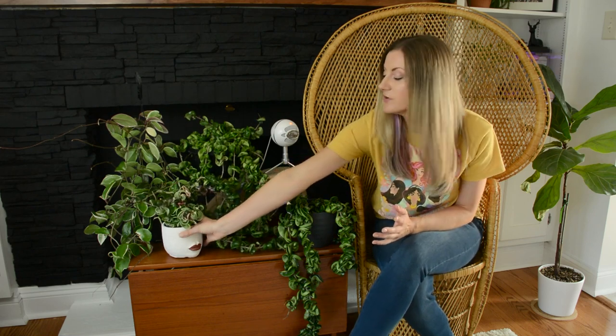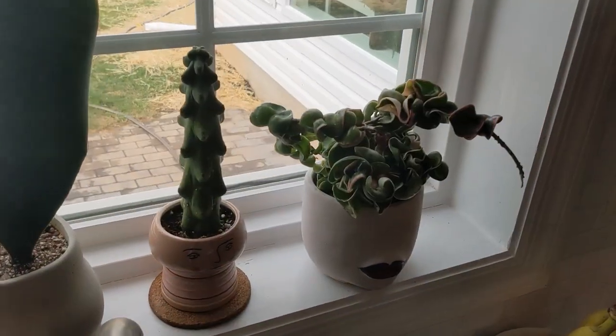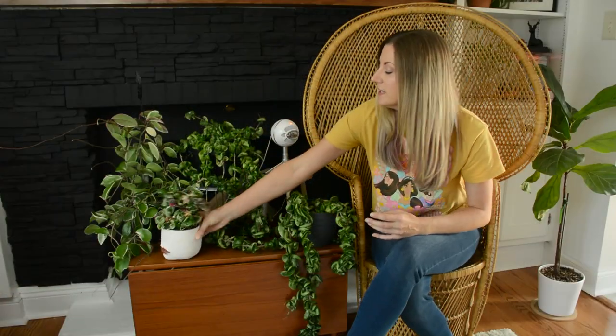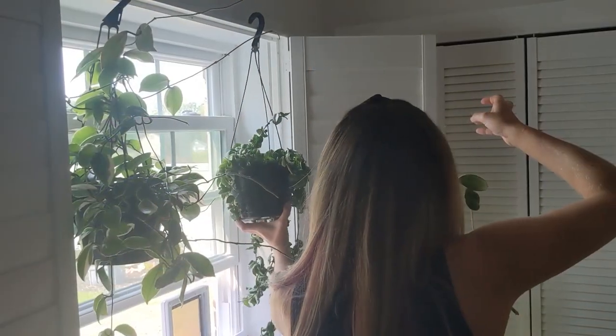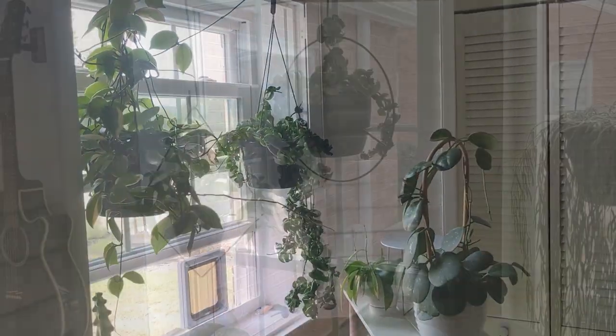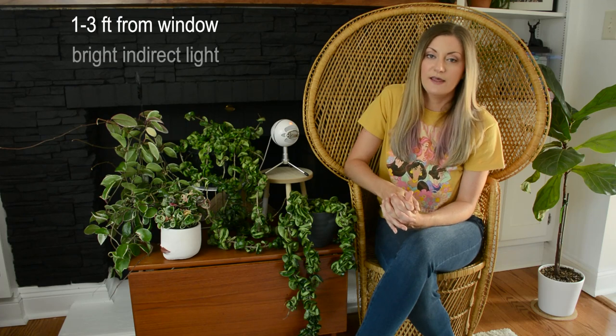First let's talk about light for this plant. I have all of my different Hoya ropes gathered just for this video, but I usually have them dispersed around my house. This little variegated version I have right in a window that gets pretty bright sun late morning through the early evening. This is definitely a plant that likes bright indirect light, within one to three feet away from a window that gets very bright indirect light all day.